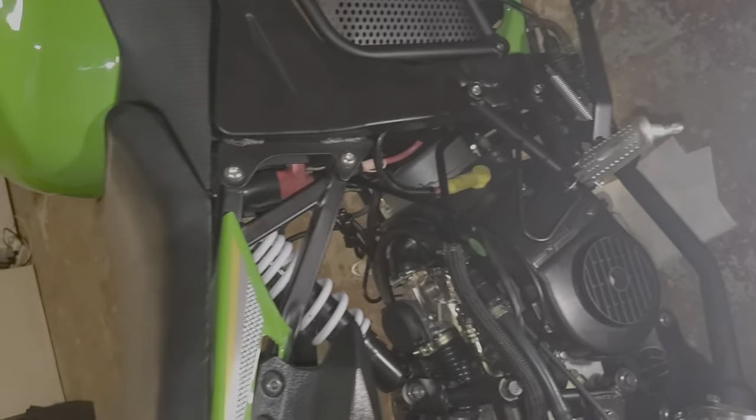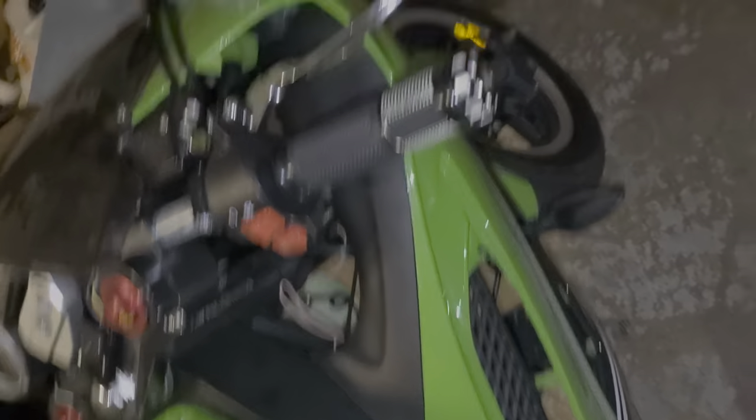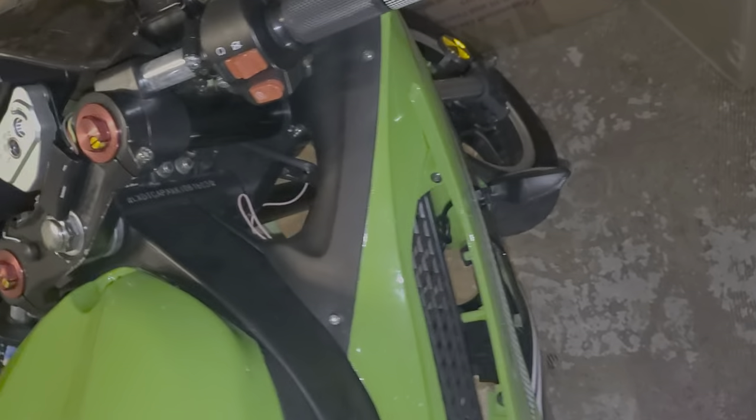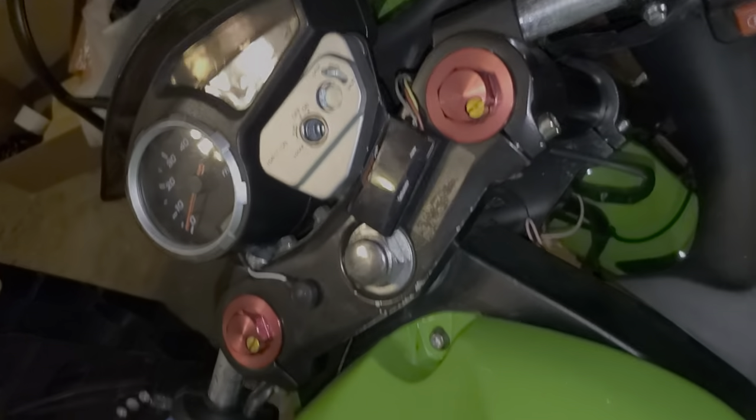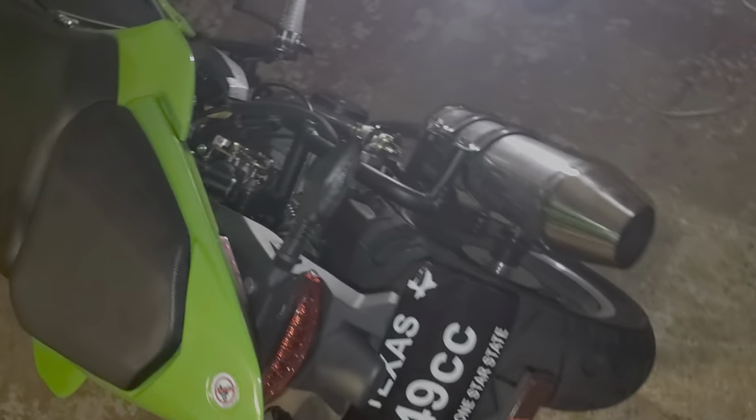There's not too much that I've done to it thus far — it's a little challenging with all this COVID stuff. But so far the bike runs pretty good, though right now it's sitting up of course.